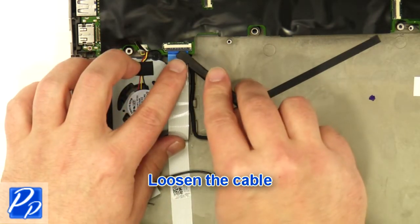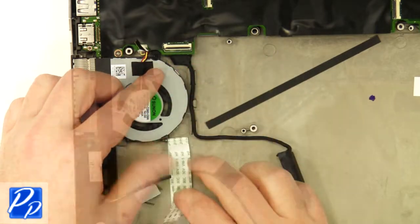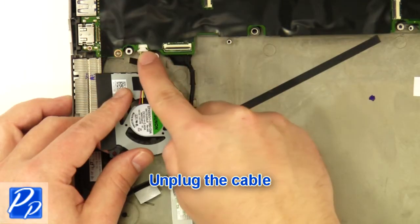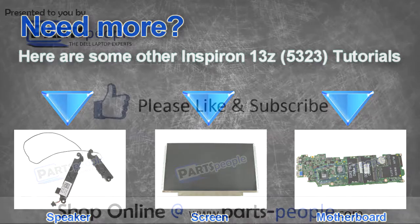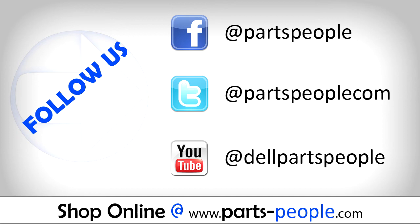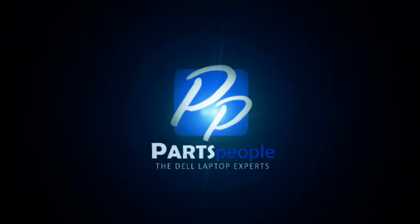Loosen the cable. Remove the screw. Unplug the cable. Unplug the cable. You can leave the power. Unplug the cable.